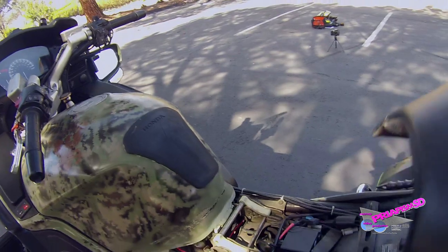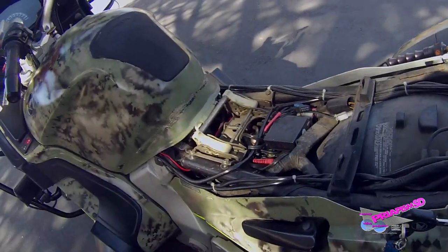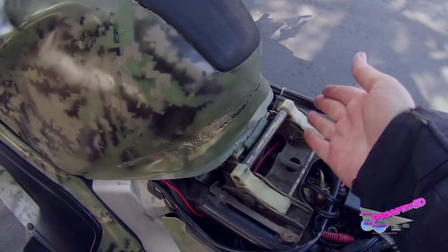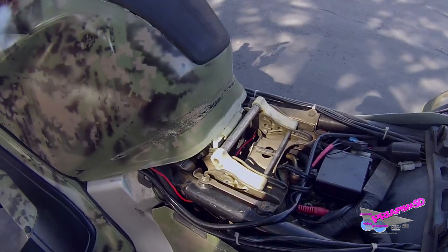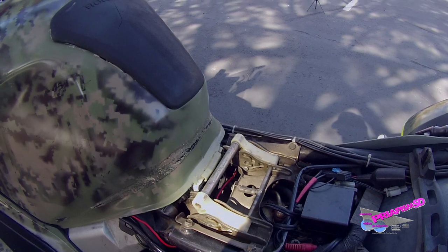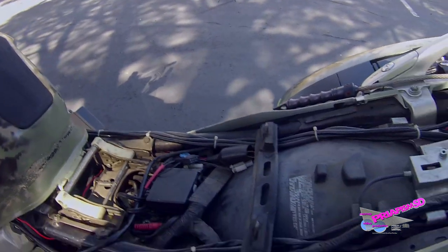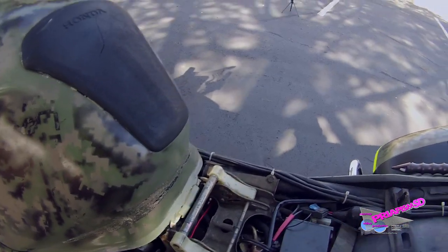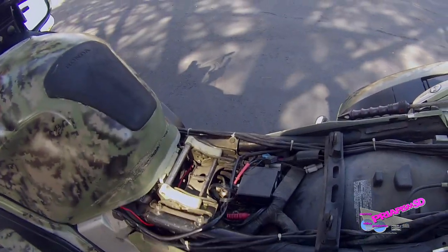Under the driver's seat, this is the Corbin seat — definitely more comfortable than stock. Up front, you can see this mount is available for three different height adjustments. Currently I've got it on the lowest one because I'm short, but you can go to the medium or high if you prefer. There's plenty of room for accessories such as a fuse box, motion sensors, power for electric jackets, microwave ovens — whatever you feel the need to attach.